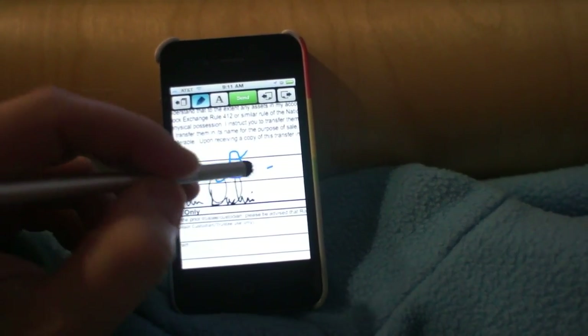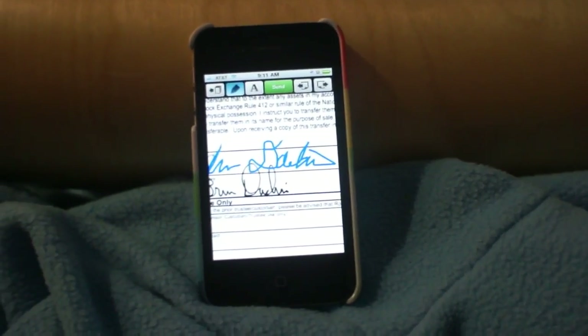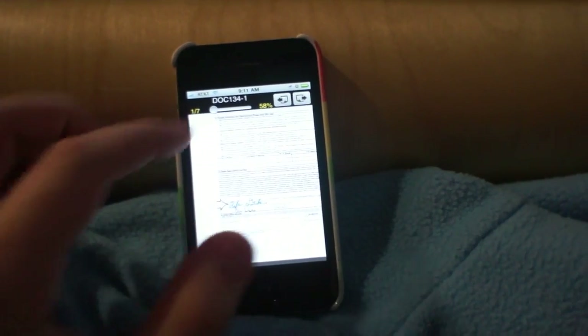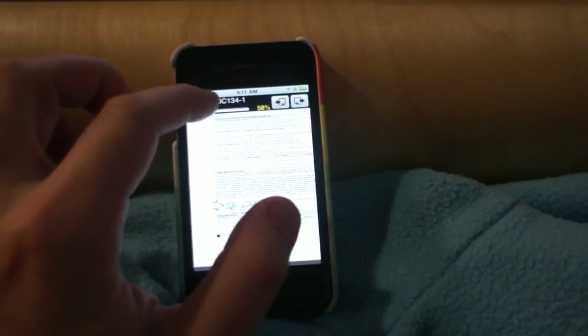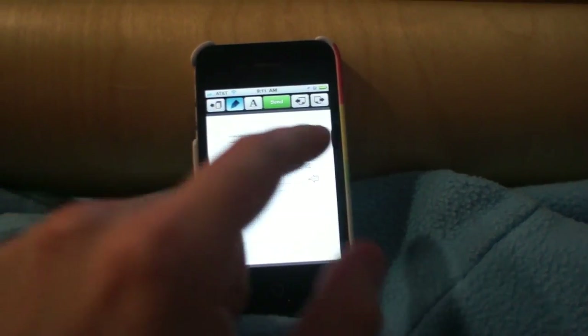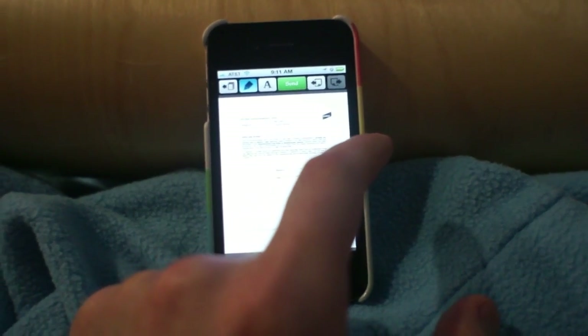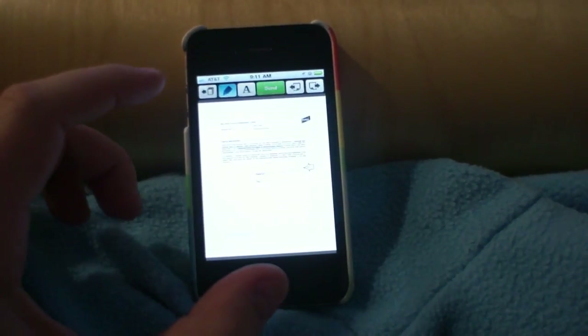My finger worked a bit better because I have a screen protector on here. Not my best signature there, but I have now officially signed the document. That slider is for going through pages, so I can go to the other pages and choose what to sign with it. You can also click the buttons to go back and forth between pages.